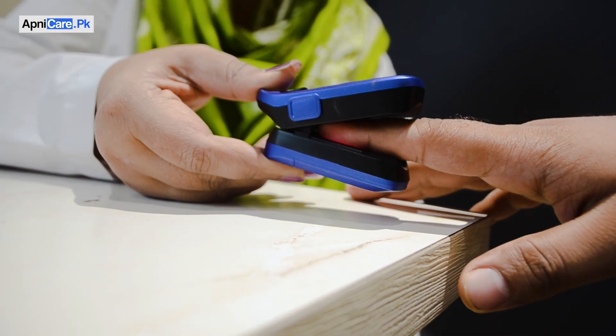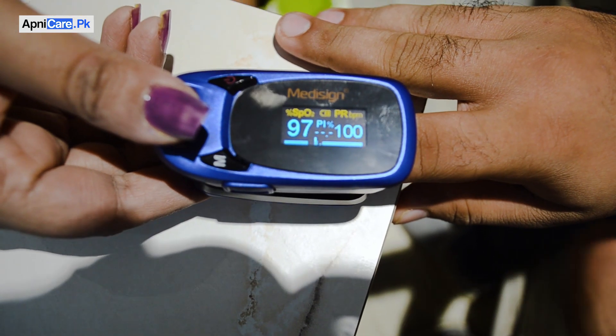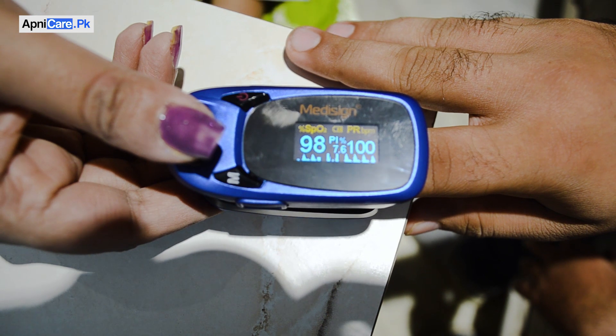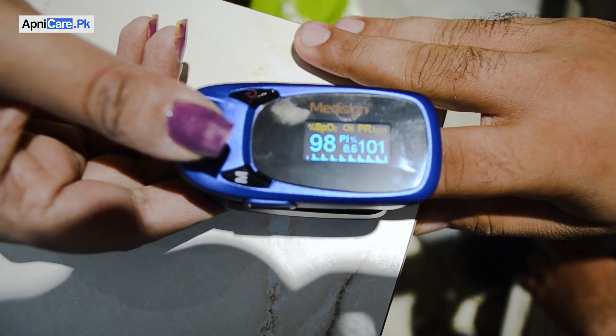After that, you have to put the clip on your finger all the way to the end. Then you have to hold it still for a little bit. If you keep it steady, the reading will become stable and you will get an accurate result.